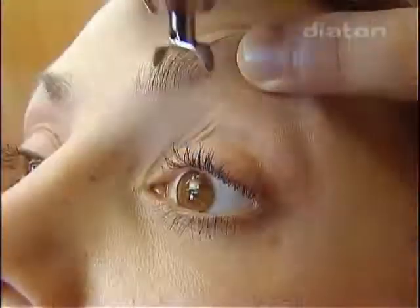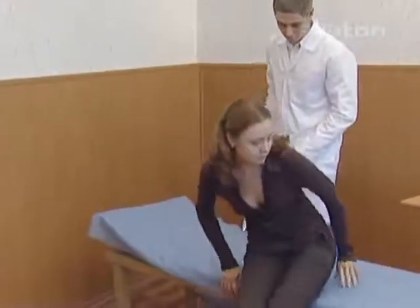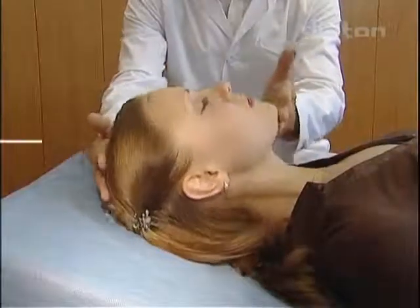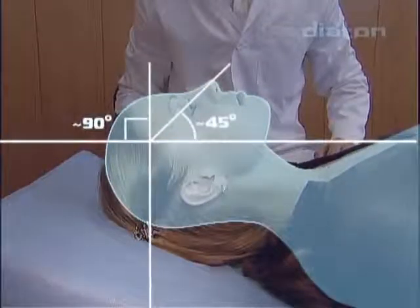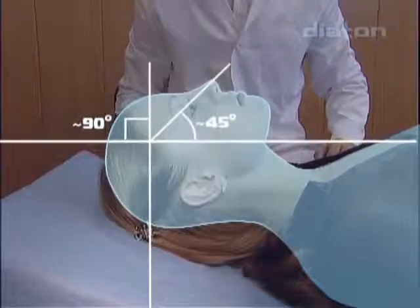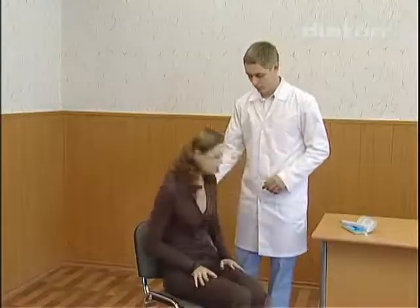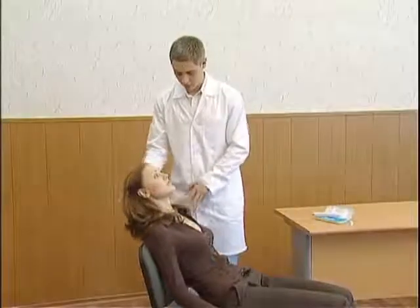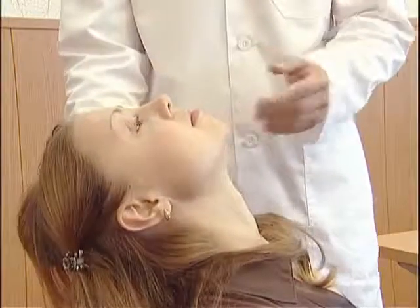Intraocular pressure measurement is possible in a sitting or reclining position. For valid IOP data in dynamics, measurements must be made in the same position each time. The patient's head must be placed horizontally. If the measurement is made in a sitting position, the patient's head must rest horizontally on the head support. If a head support is absent, settle the patient in a chair with their back tight against the chair back and place the head horizontally.